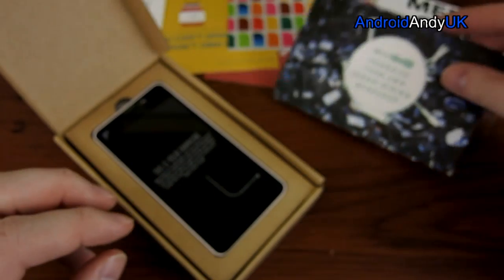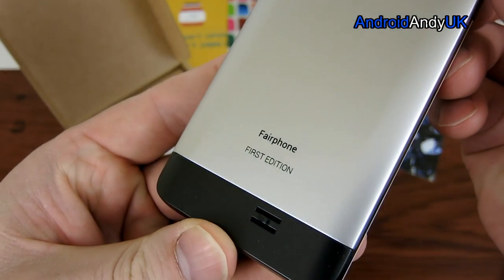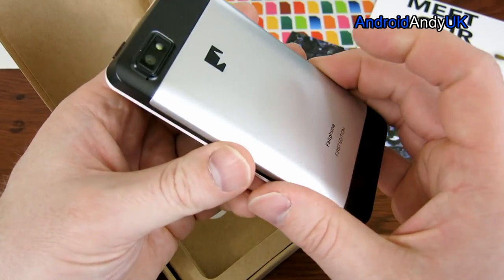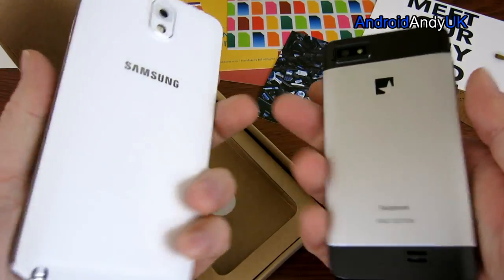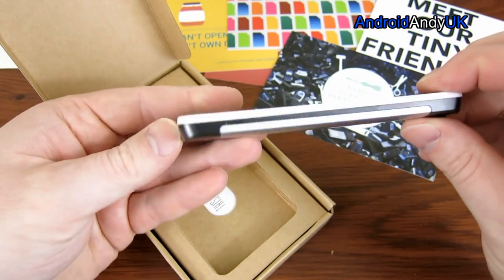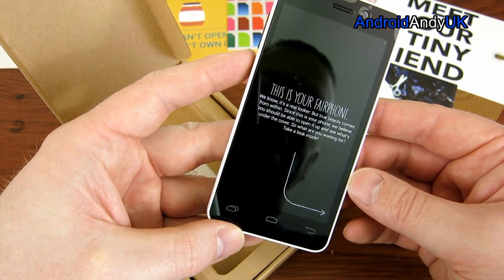There are all these little cards inside with messages explaining why the Fairphone is so environmentally friendly. The phone itself feels quite heavy — it's actually a couple of grams heavier than my Note 3. Its dimensions are 126 by 63.5 by 10 millimeters. I guess if your goal is environmental friendliness rather than lightweight, you use whatever resources are best in that respect.